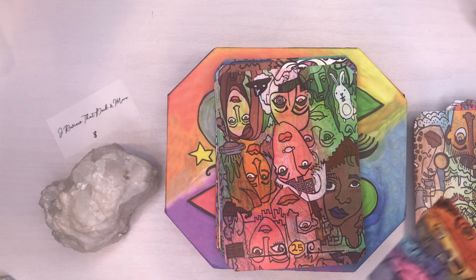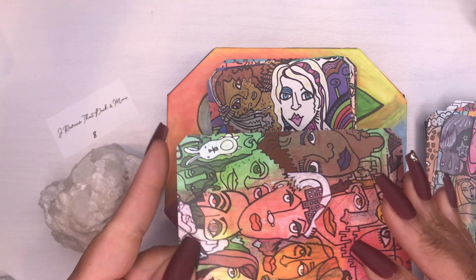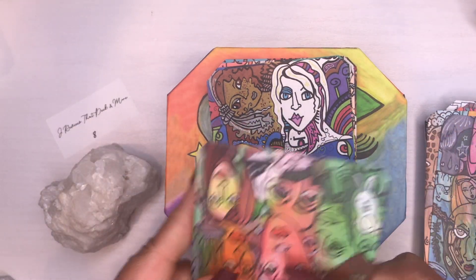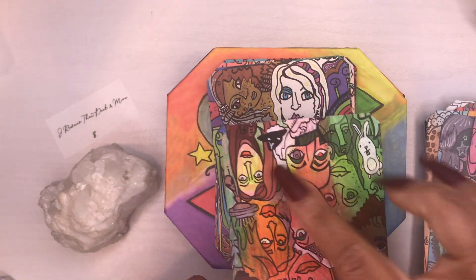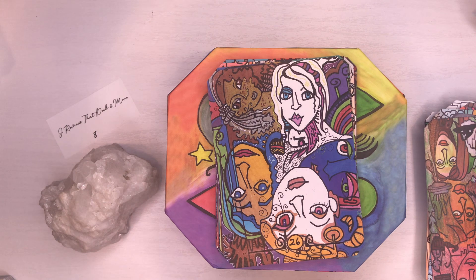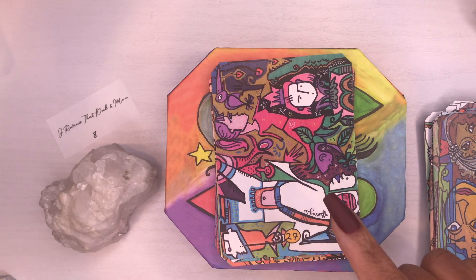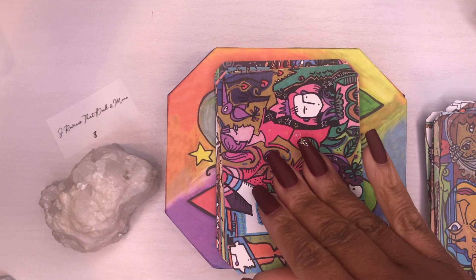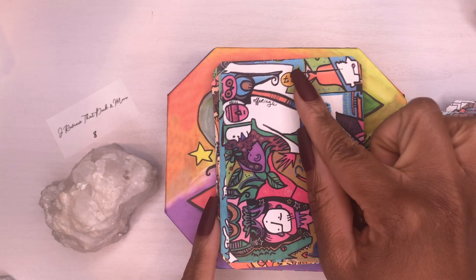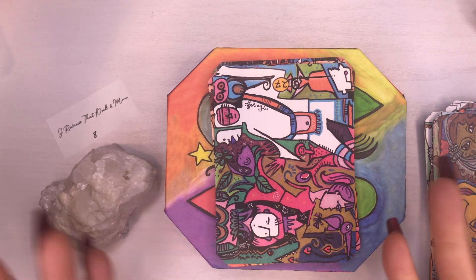The theme here is viewing life from infinite angles — you just look at this card any way you want to and pull out what it's feeling like to you. On this one, the upright meaning is offerings, mysteries of spirit, rituals, wisdom and knowledge. In reverse it states that all experiences have value, and keywords include success, joy, and celebration.